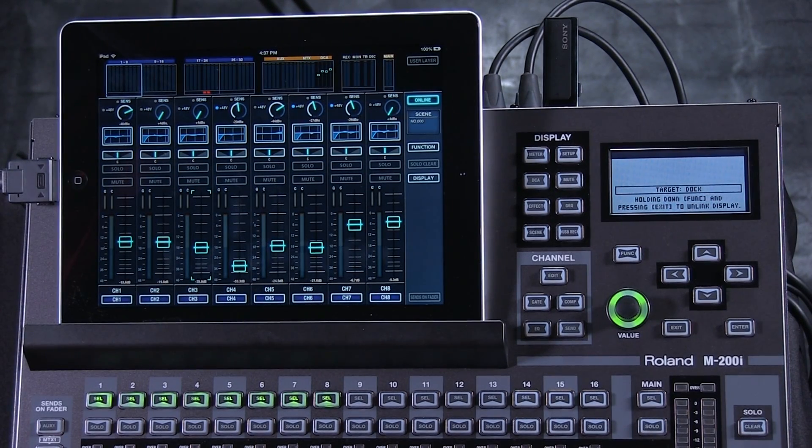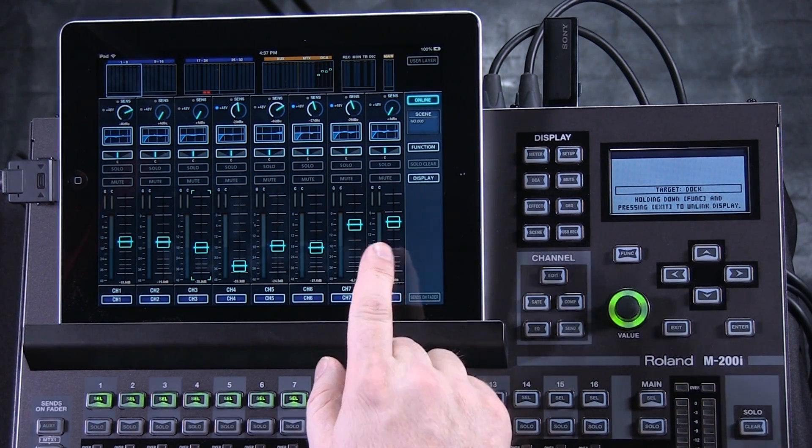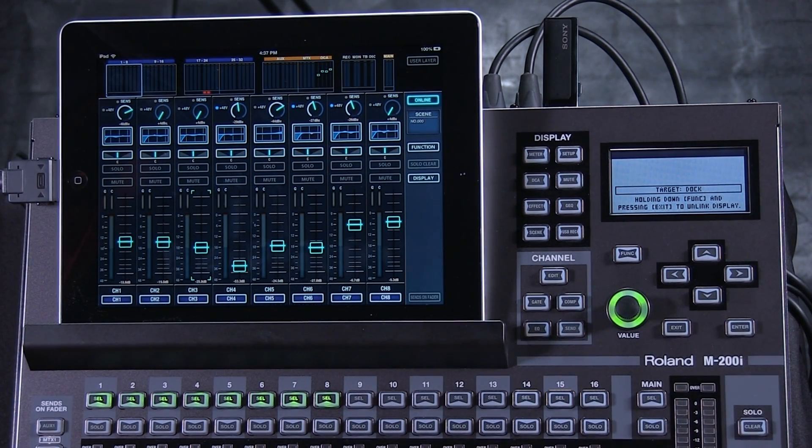The patching capabilities on the M200i make it easy for one microphone to go into two channels. Let's take a look at doing this, as it's really valuable because one microphone might be shared by two different people.